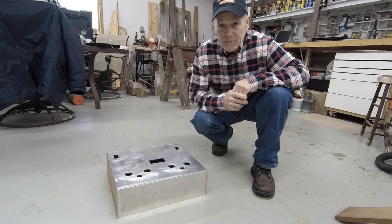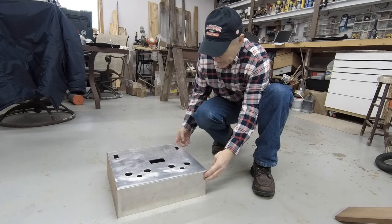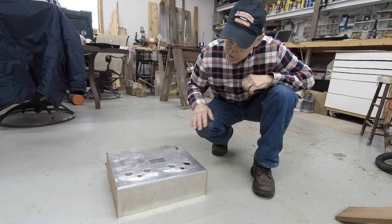So here's a little mock-up of the chassis. I've just taken the wood sides that I've cut and set them here and set the top on so that you can see what it's going to look like when we get finished.